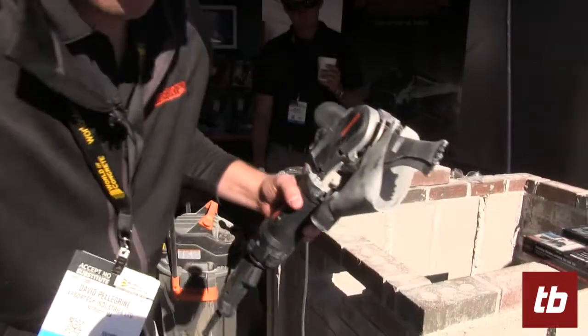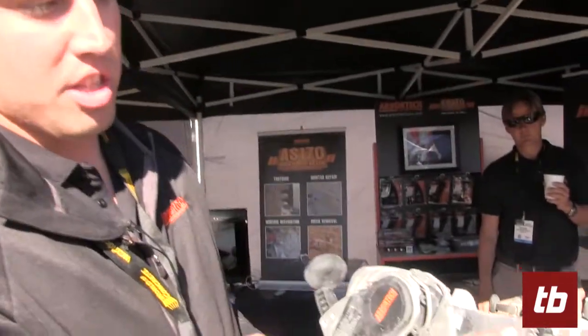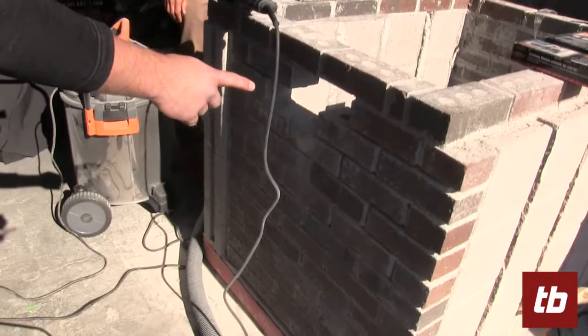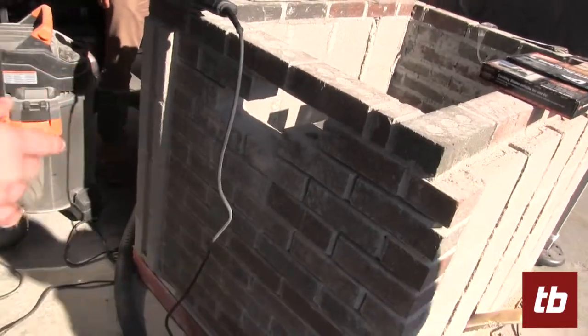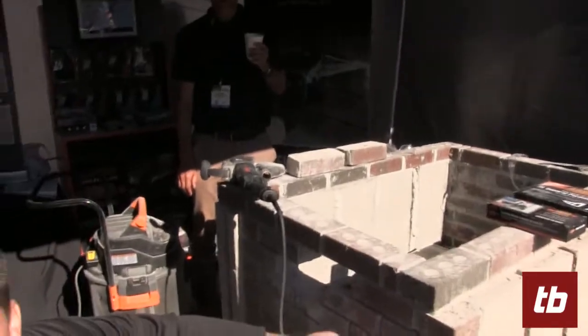The second set of blades we're going to use are the switch box blades. Switch box blades, as you'll see here, are a lot smaller and allow you to remove a single brick, just like you see here, as well as do head joint cuts that allow you to make square cuts that you're not able to do with the grinder.